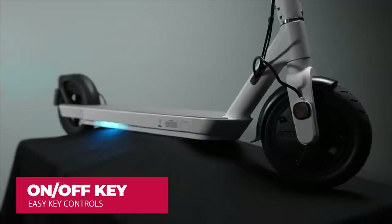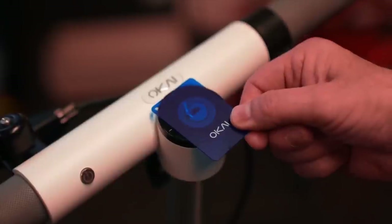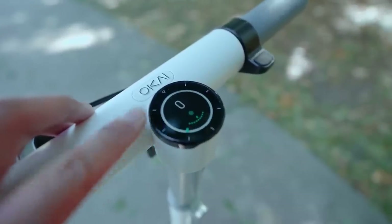The scooter comes with a key. Simply bring the key nearby and it will automatically lock or unlock the scooter.